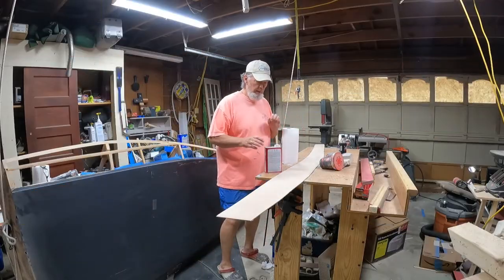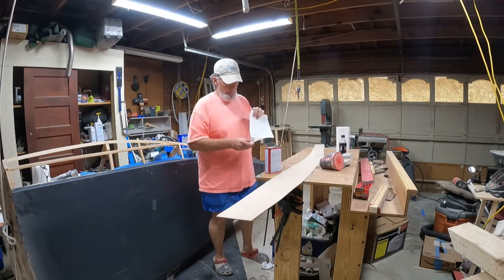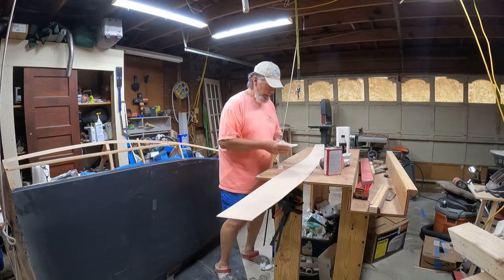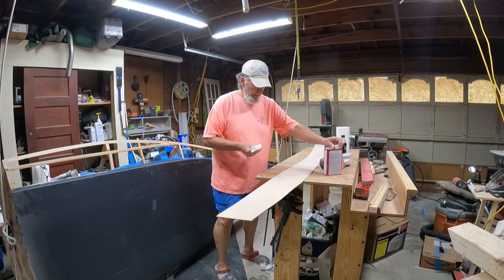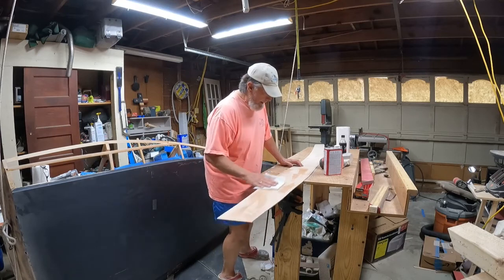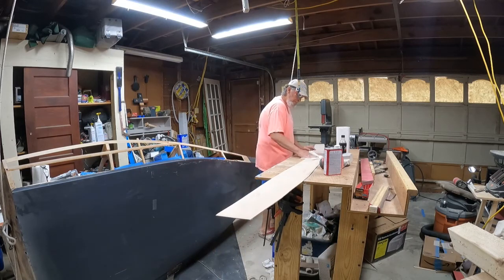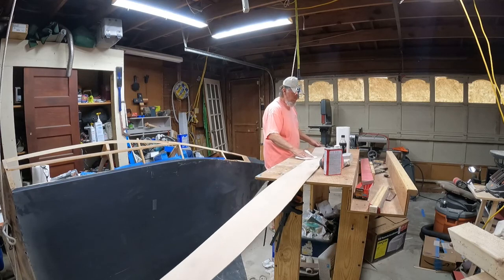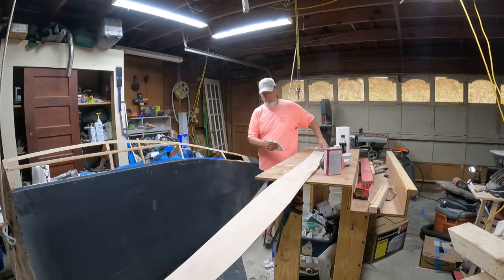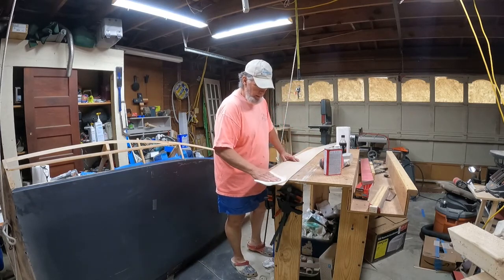I'm gonna wipe it down. Got a little acetone on the rag. I don't want to really wet it, but I do want to get the contaminants off the best I can. Put that soak in a little bit and then just give it a quick light wipe. None of this is going to be exposed — it's all going to be either West System or fiberglass over it. So I'm not worried about a wood finish. If you were worried about a wood finish, you do a lot more prep and cleaning than what I'm doing — I'm just getting the heavies off right now.